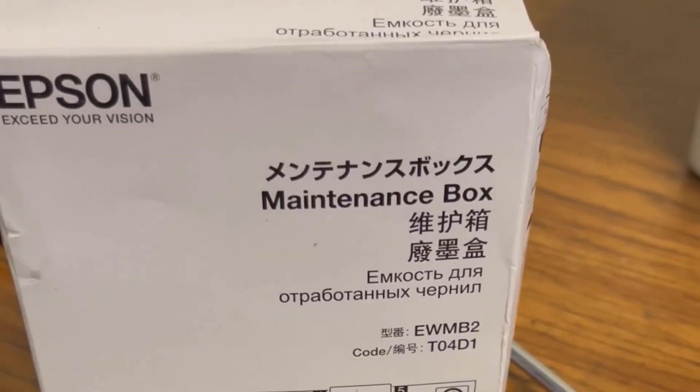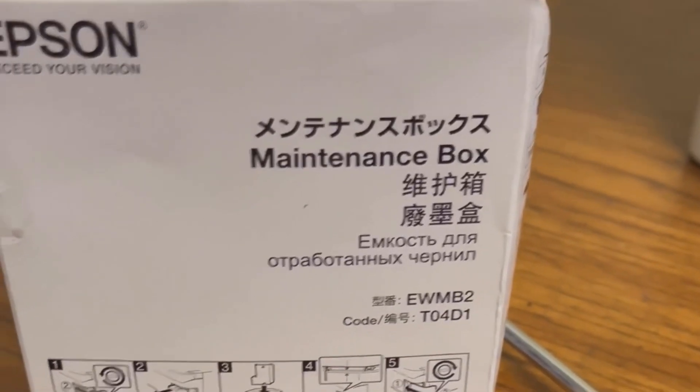If you don't know how to do that you can find yourself in a bad spot, so I'm going to go ahead and show you guys how to do that. Let's get into it.